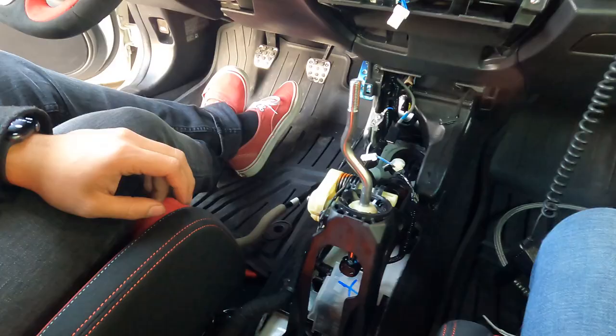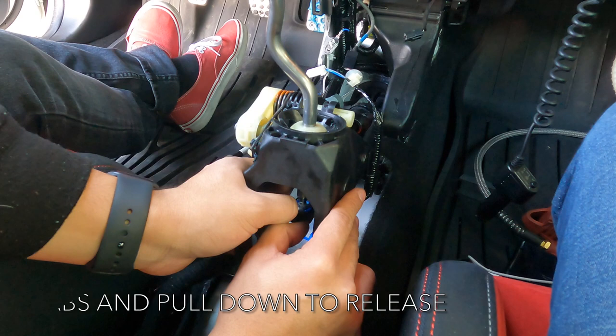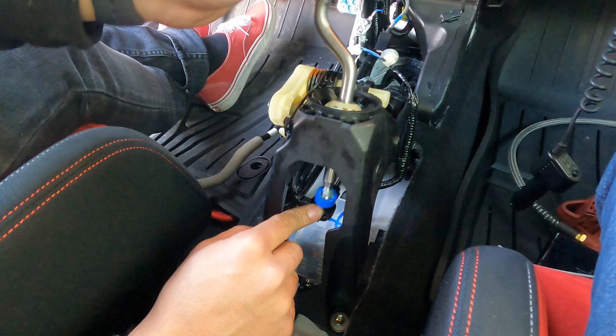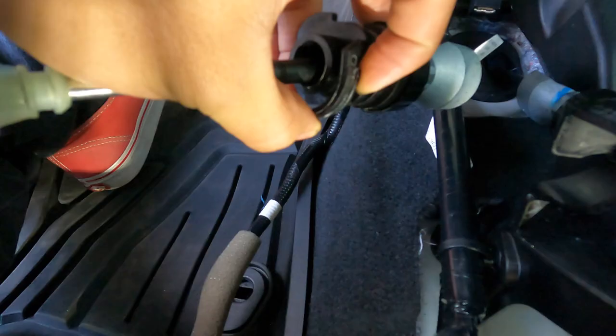After the linkage is disconnected, remove the bottom portion of the shift lever - pry back and pull down and it comes right off. Now the shift lever is free. There are two linkages on these cars - the right side we just disconnected, and the driver's side. For the driver's side linkage, there's a tab that needs to be pushed forward. Stick something thin in there - I used my pick - push the tab forward, then spin it slightly to slide it right off the mount.